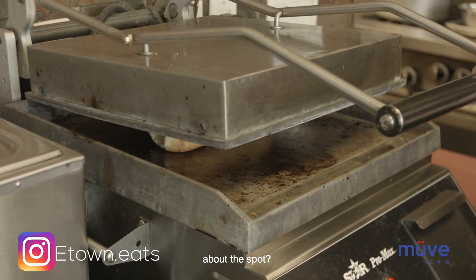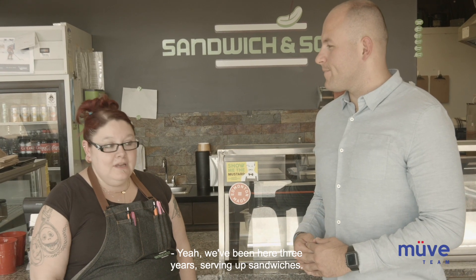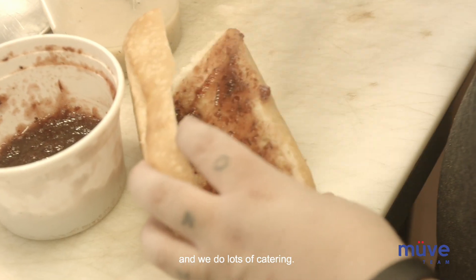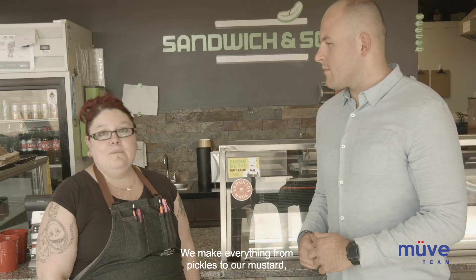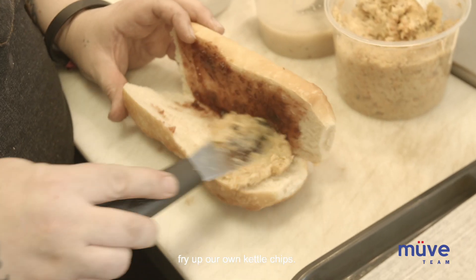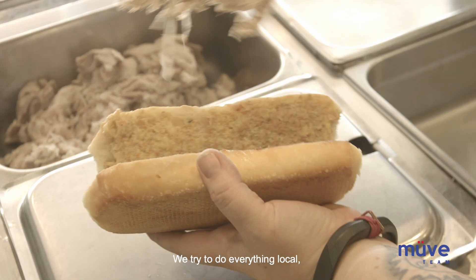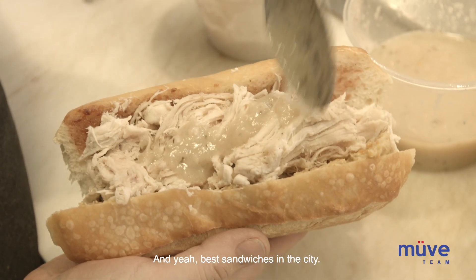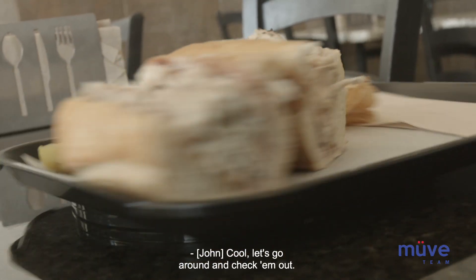We're with Danielle, Head Chef at Sandwich & Sons. Danielle, could you tell us a bit more about the spot? We've been here three years serving up sandwiches. We're available on Skip the Dishes and we do lots of catering. We make everything from pickles to our mustard, fry up our own kettle chips. We try to do everything local as well as make most of our stuff in-house — best sandwiches in the city. Cool, let's go around and check them out.